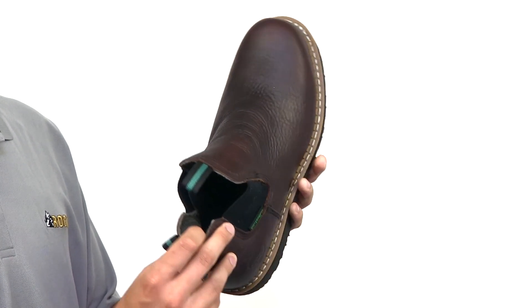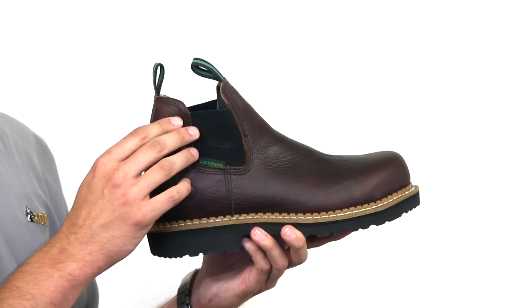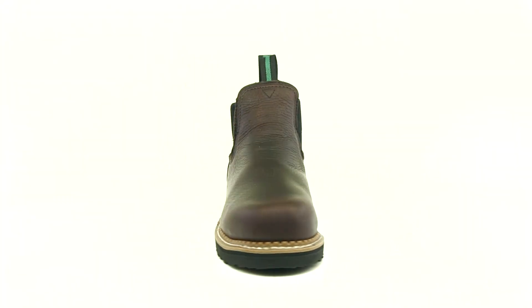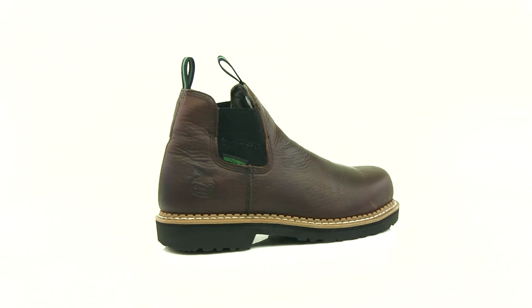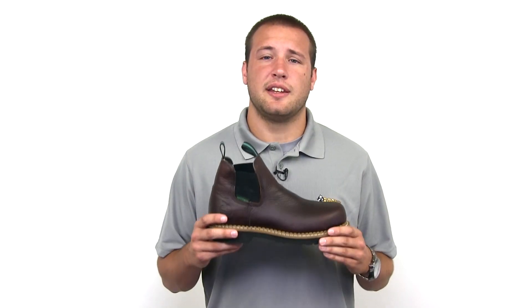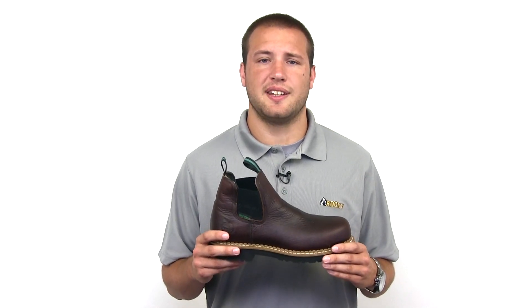This boot also meets all requirements for ASTM, slip resistant, and electrical hazard standards. If you are wanting a tough, durable work shoe, get this Romeo from Georgia Boot today.